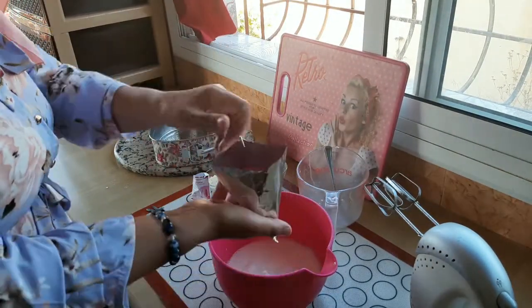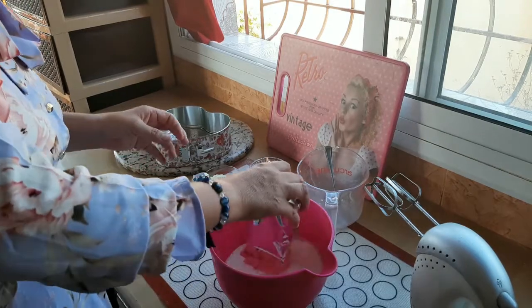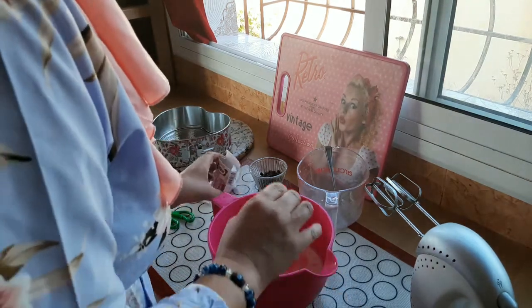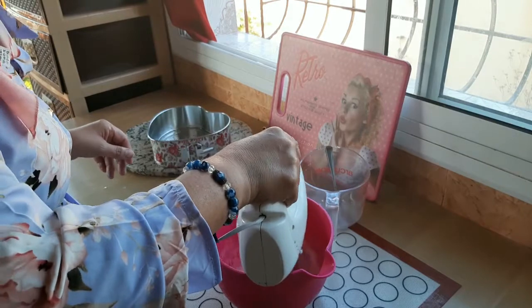Let's add the sachet of the shantih in the fridge and add the glass and add the cream of the shantih. Now we will cook this little bit. Let's start with the sauce.